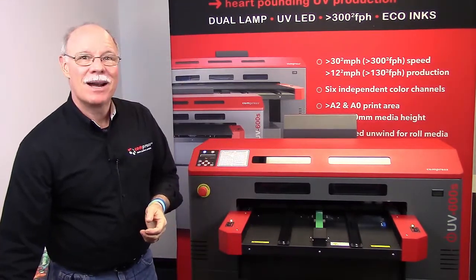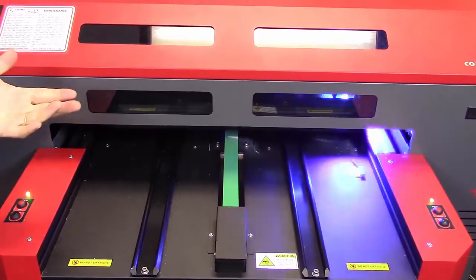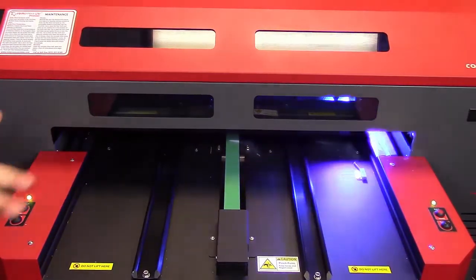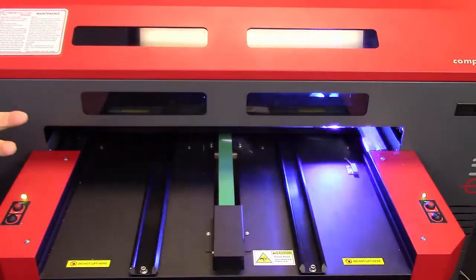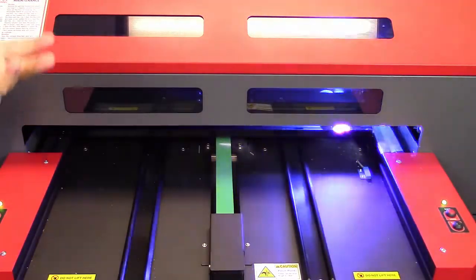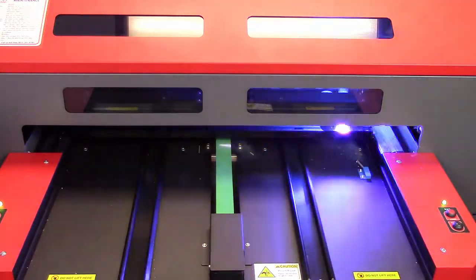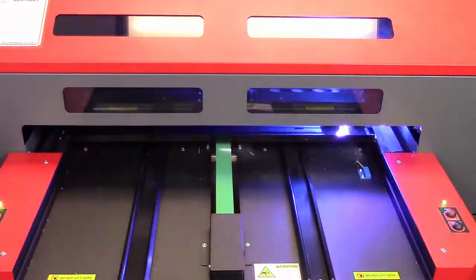Enough of my rambling about the software — let's print some golf balls. The nice thing is I can load up 96 golf balls at one time, go away, come back, and we've got eight dozen ready to go. It allows my employees to be a lot more efficient. A lot of our competitors may only have a print area of 12 by 14 or 12 by 18. When you start to do the numbers, our 24 by 18 is double or triple the print area at a similar price range.